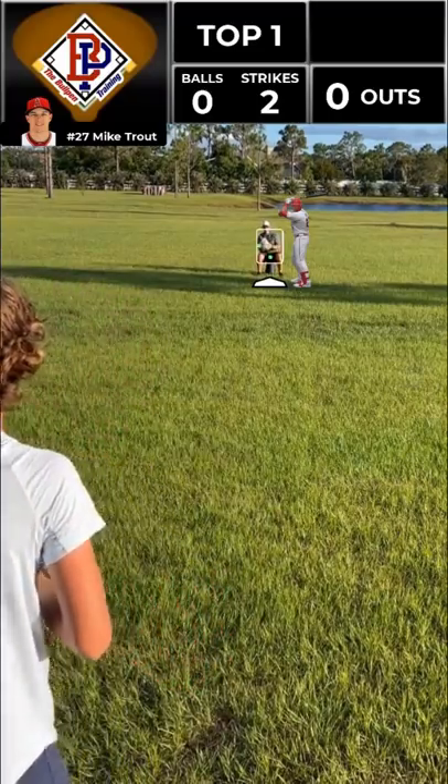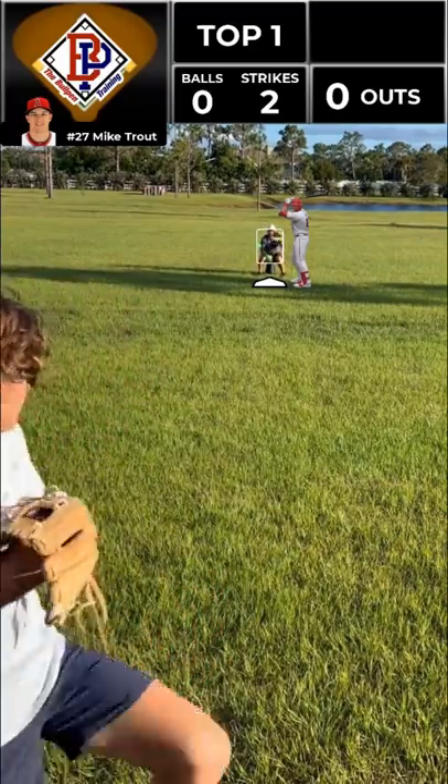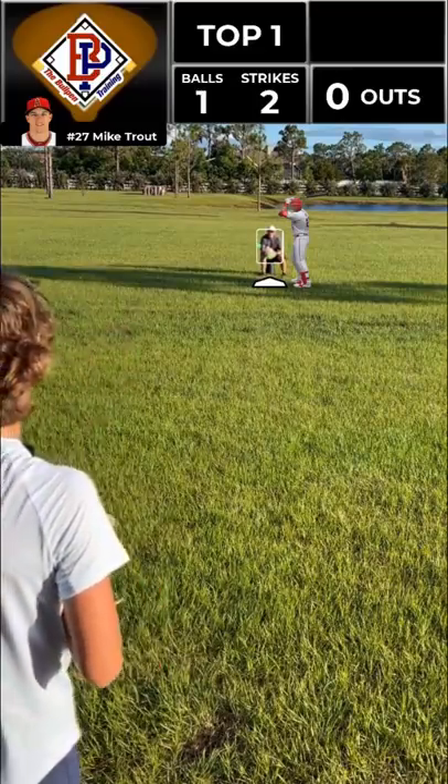0-2 count, we threw him both off-speed pitches, now we got him thinking — we're going to do a fastball up and in. 1-2 count, he's crowding the plate right now, he thinks I'm scared of him. He's looking fastball away, so we're going to give him fastball inside.